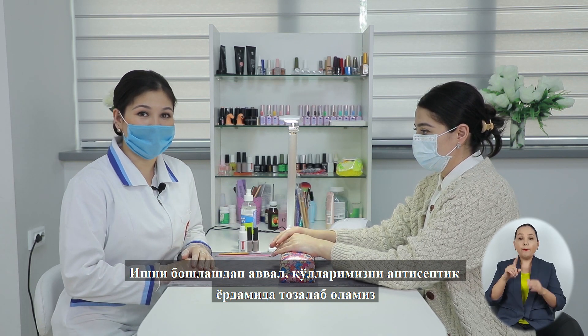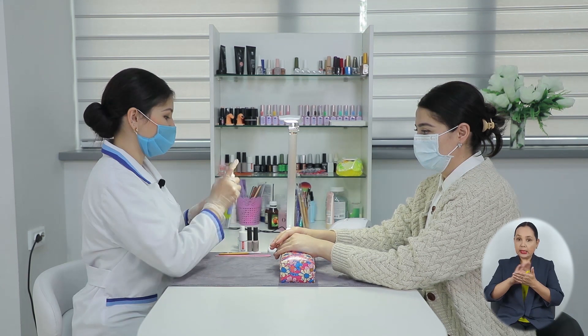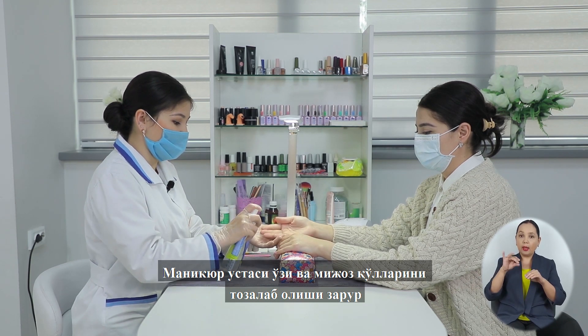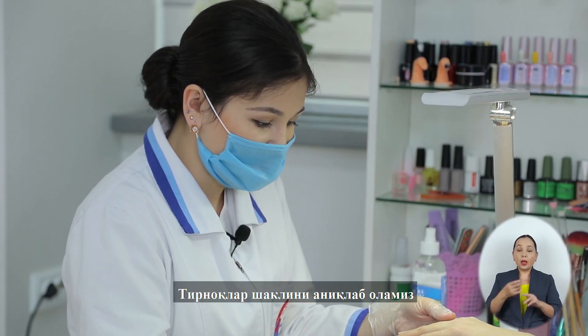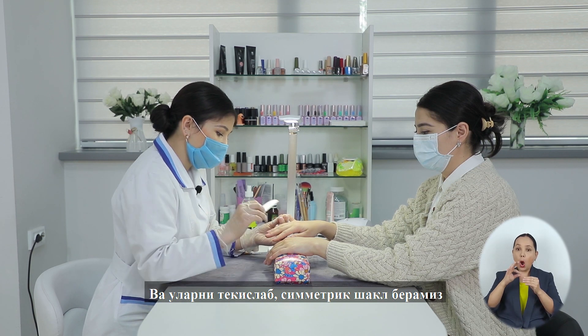Перед тем, как приступить к работе, мы должны обработать руки антисептиком. Обрабатываем руки мастера, а также руки нашего клиента. Смотрим на форму ногтей и придаем им ровность и симметричность.